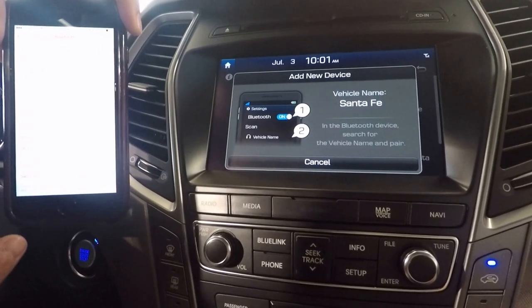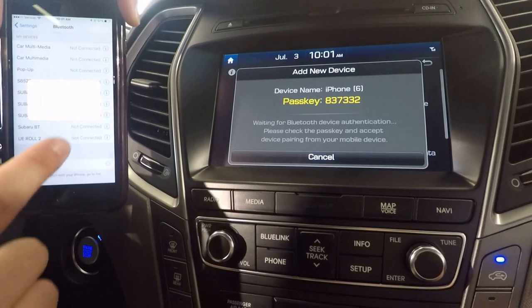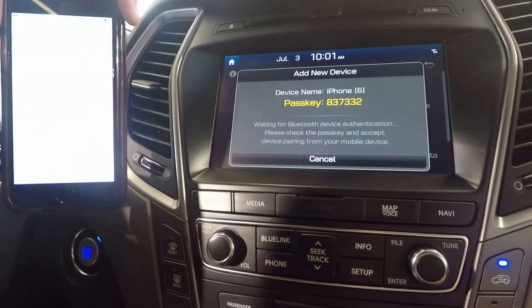Scroll down on your device — it says Santa Fe. Select Santa Fe. It's going to give you the code, which matches. Hit pair.